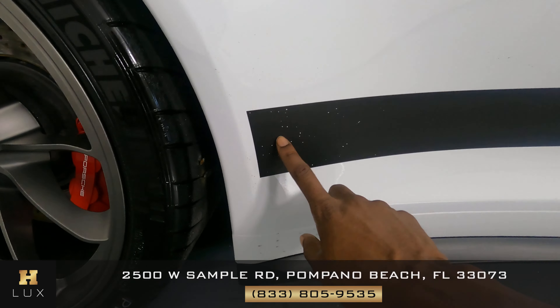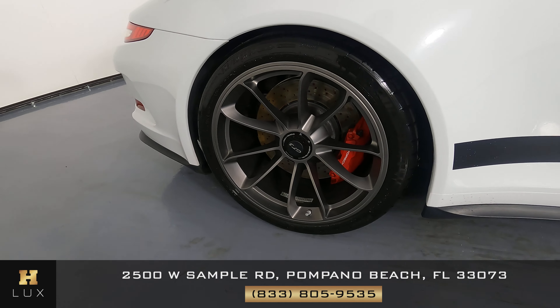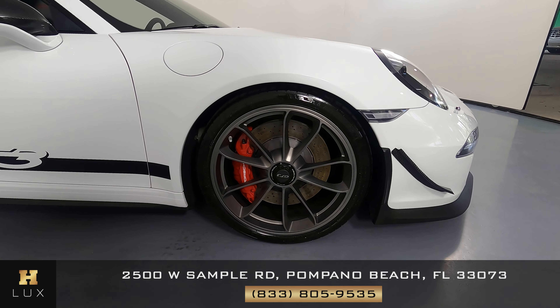Now we're going to take a look at the passenger quarter panel and wheel. The wheel — I'd like you to know, just like the other side, it has the same chips on this side as well. But the wheel is in good condition. Now I'm going to take a look at the passenger door. The door is in good condition — I'm not seeing any scratches or dents in the door at all.